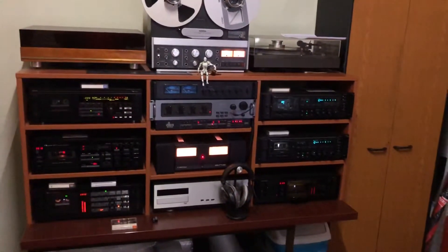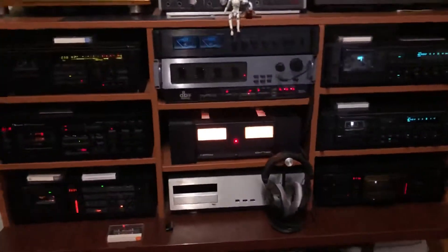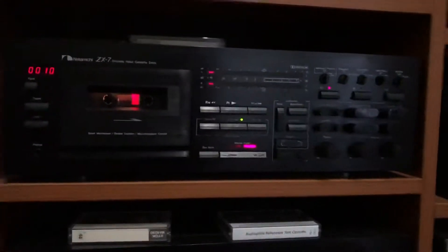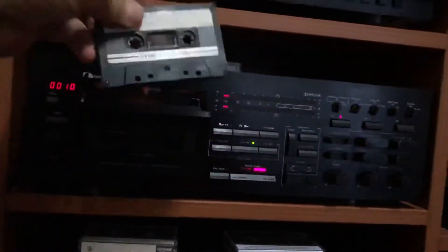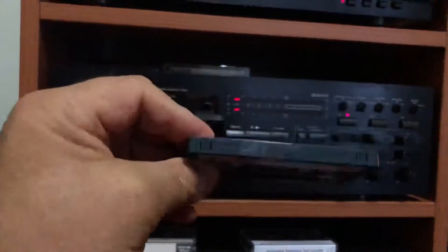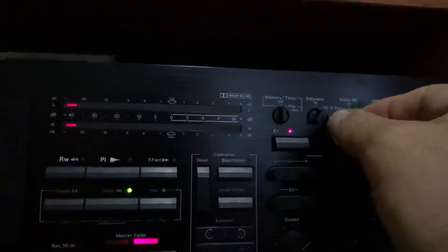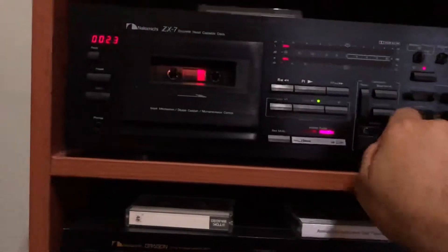Let's make a demonstration about a record head azimuth adjustment on my ZX7 SEDEC. Let me turn the volume and change the cassette. It's a normal cassette — put it on the side, set to scan, dog off, and let's make it.